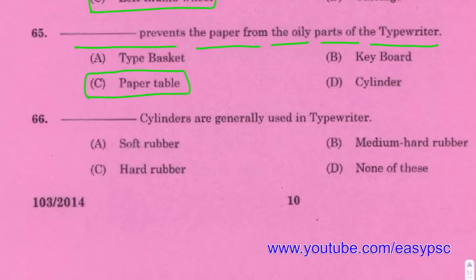Cylinders are generally made of medium hard rubber in a typewriter.